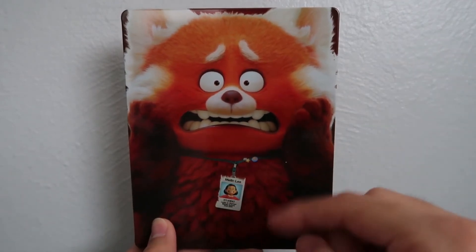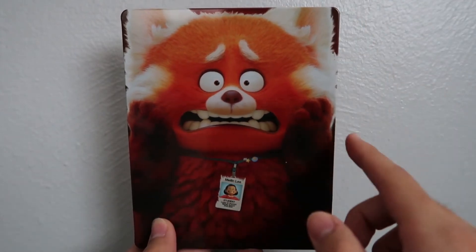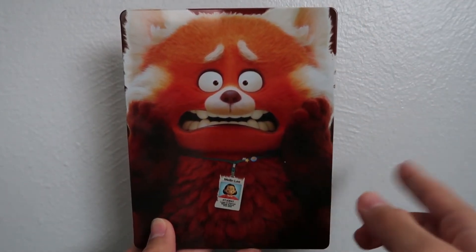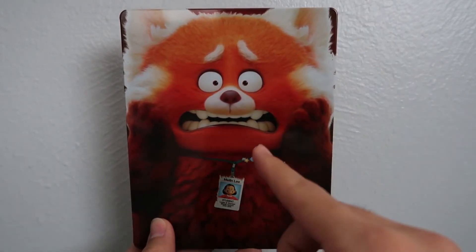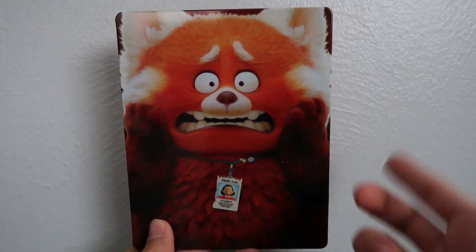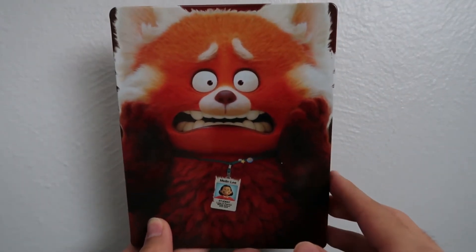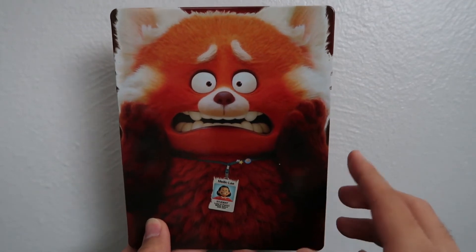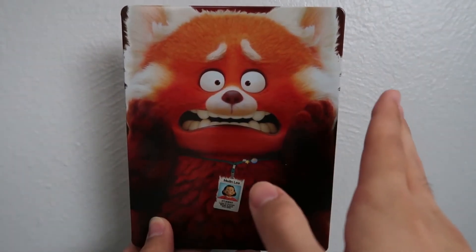Let me know in the comments down below what you guys thought of this movie if you've seen it — no spoilers please. Let me know where it ranks in your Disney Pixar list of films, and let me know which version of the movie you picked up — the Best Buy steelbook, the Target exclusive, or the standard edition. Other than that, thank you guys so much for watching and I'll see you in the next Blu-ray unboxing video. Later!